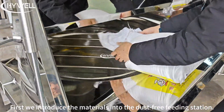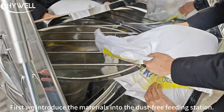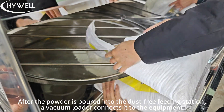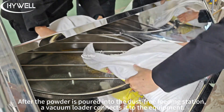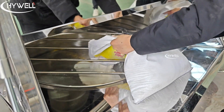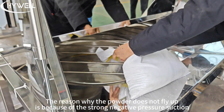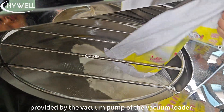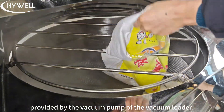First, we introduce the materials into the dust-free feeding station. After the powder is poured into the dust-free feeding station, a vacuum loader connects it to the equipment. The reason why the powder does not fly up is because of the strong negative pressure suction provided by the vacuum pump of the vacuum loader.